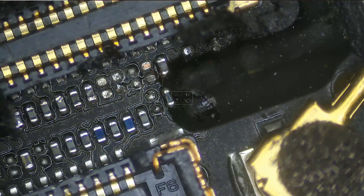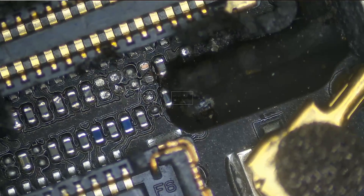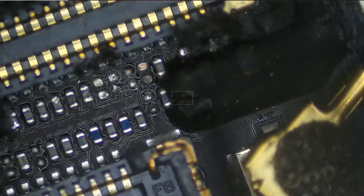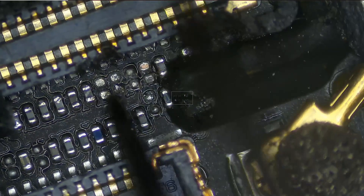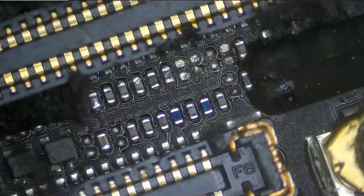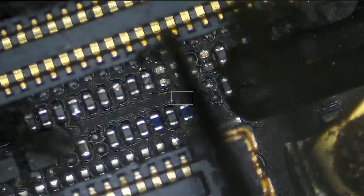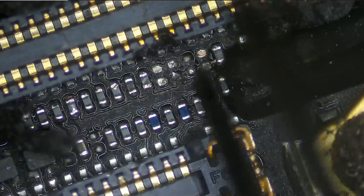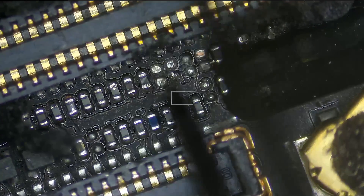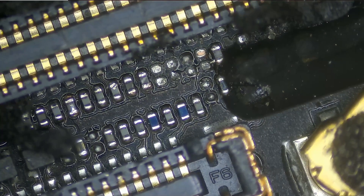Right off the bat I see two missing components — one here and one here. Two other components nearby are empty by default, so those are normal. The component we're concerned about is a capacitor, and the other is a filter. This filter is very important: if you do not have this filter, touch is not going to work. Let's take a look at the board diagram so I can show you what I mean.